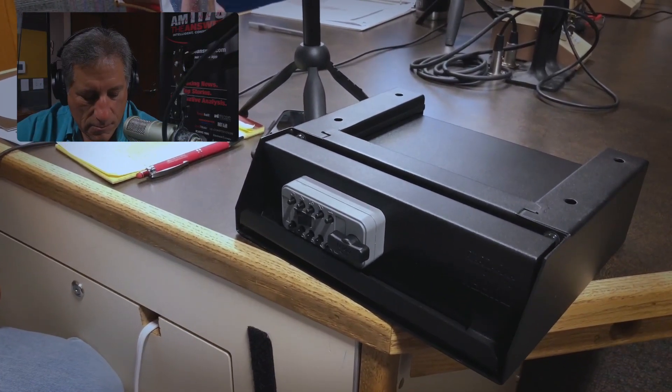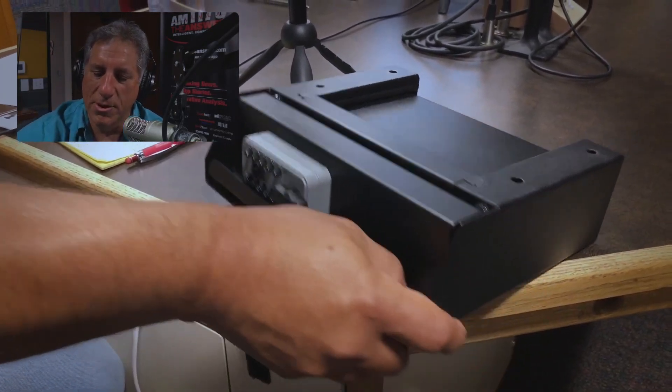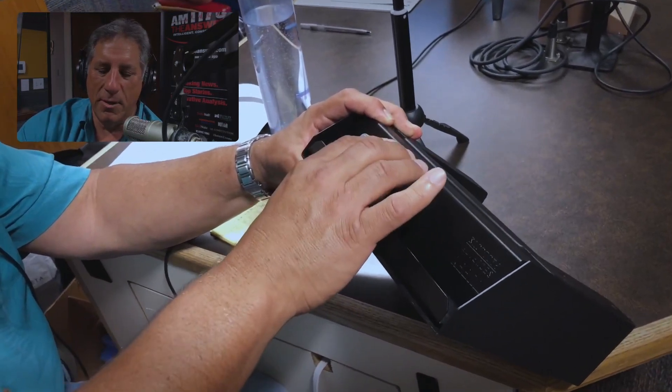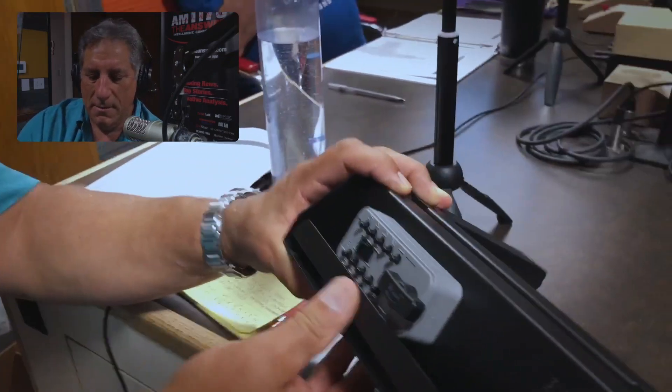I like the mechanical lock too. Having to find a key isn't always the best thing, and I don't trust electronics at all. They call it a combo lock, but I'd call it a mechanical lock. Once I got it out and took a look, it's really solid — this thing's not going anywhere. Those mechanical locks don't fail. It's not like you need batteries. Not picking up another key for my keychain is probably a good thing here.